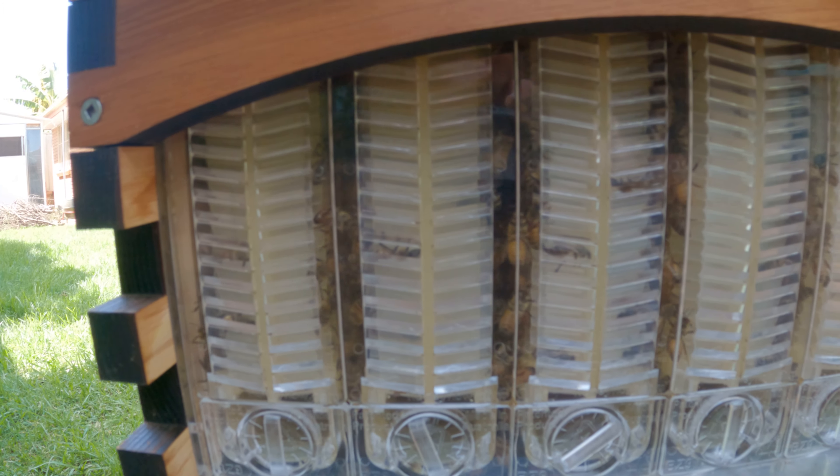So that's about it. We'll watch the bees for a bit. You can see the pollen coming in. That's about it for today — I'll see you guys in the next video when I'm harvesting.